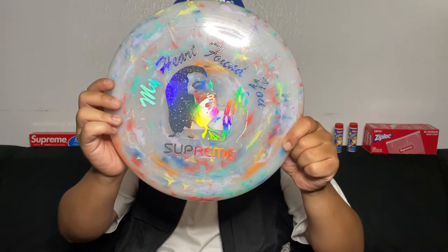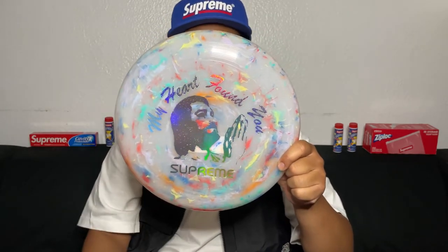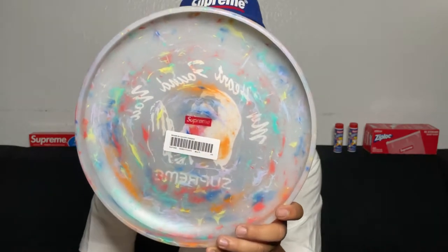Here is the Wham-O Savior Frisbee. You got Jesus right there — it says 'My Heart Found You.' And in the back too you see a little box logo over here. That's pretty cool.